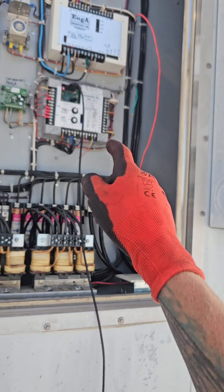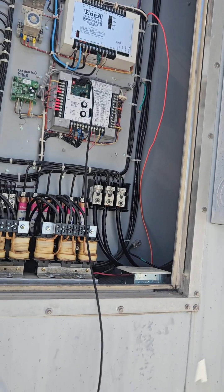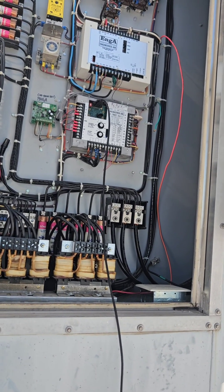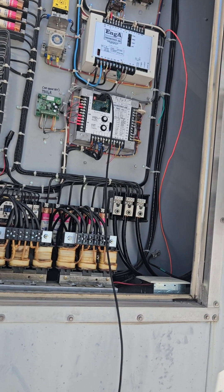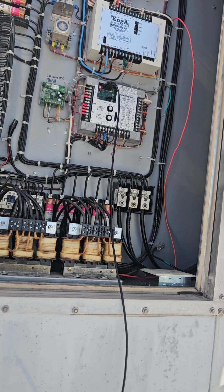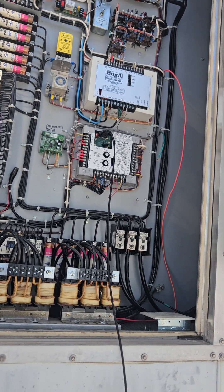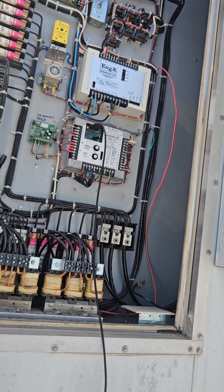Engineered Air's tech support was great. I found the program online and they've been very helpful. Even though I'm technically a competitor, they were more than happy to help. The guy I've been dealing with was an outstanding individual - emailing back and forth, very quick to respond. So shout out to Engineered Air tech support, you guys do a fantastic job.